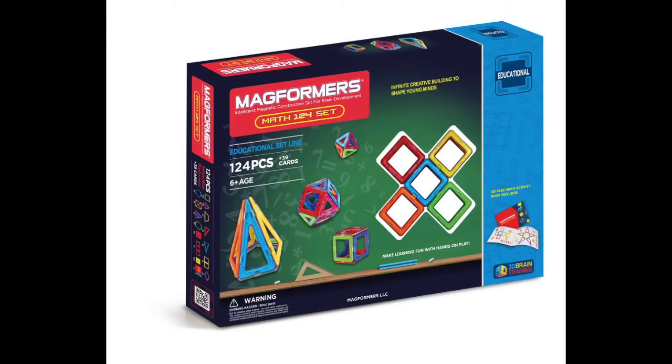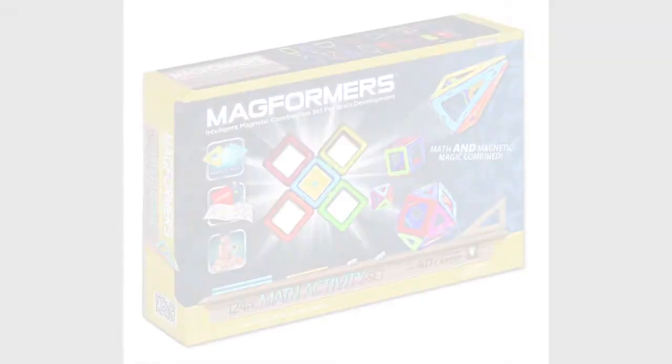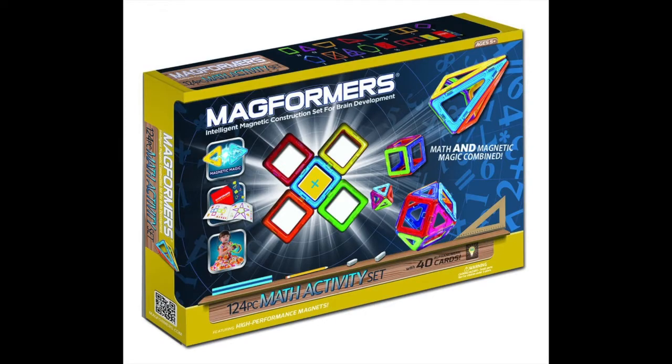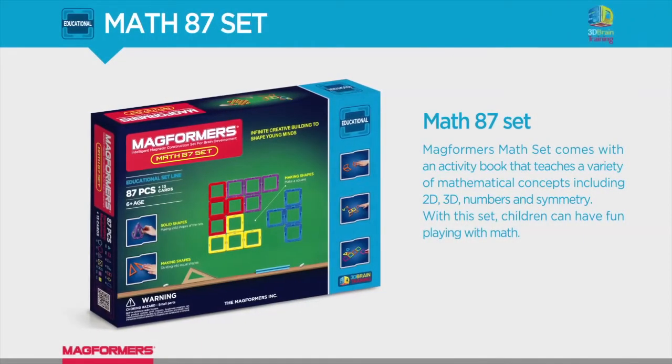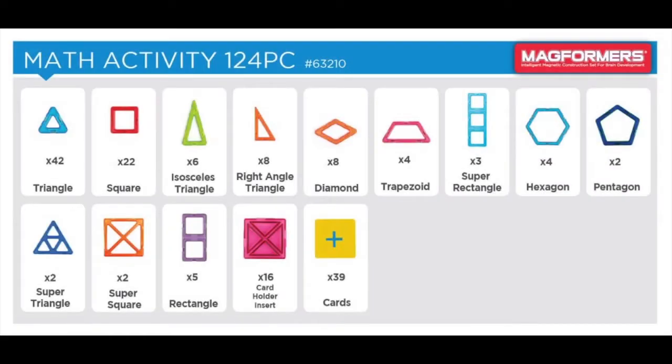It's an educational toy that parents are talking about, which allows your kids to improve their visual-spatial abilities by stacking magnetic blocks to form cool structures. All you want is for your kid to enjoy their childhood while engaging their brain in fun but educational activities that will help them get ahead in life.